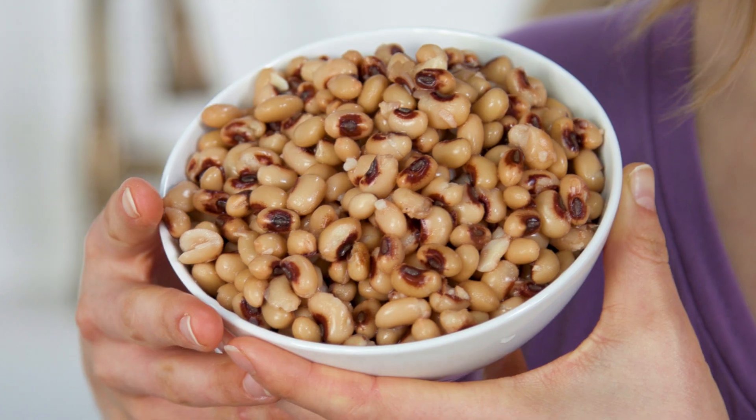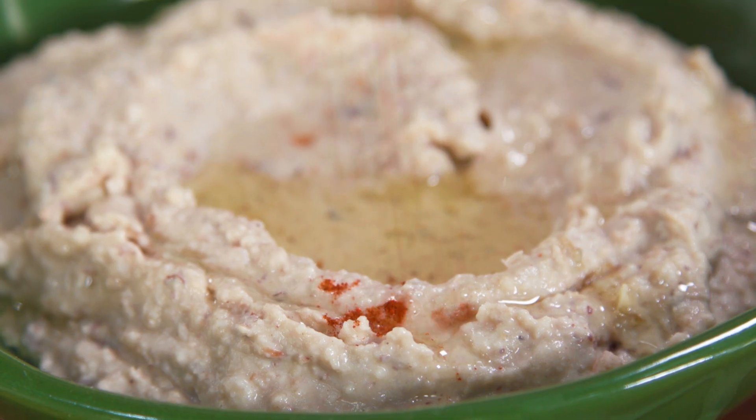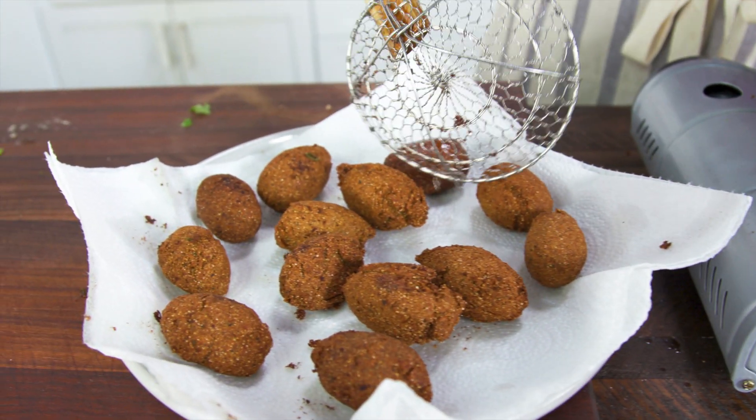Hey friends, you may have heard the old wives' tale about black-eyed peas signifying coins and being lucky. I know I would love to get some new coins this new year, but I am getting tired of eating black-eyed peas the same old boring way every January. Well today I'm going to show you three new and inventive ways to eat black-eyed peas, and you won't even recognize them by the time we're done.